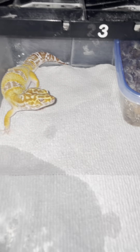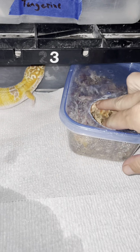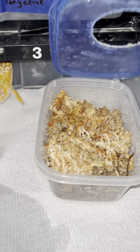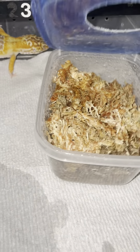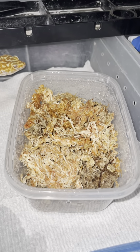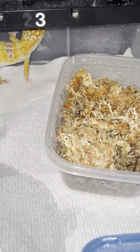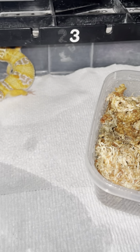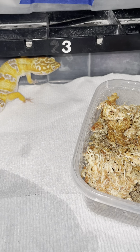This is what one of our hide boxes looks like. We don't gatekeep — this is from Dollar Tree and we put the hole in the top. The substrate in it is peat moss. The moss we use is orchid sphagnum moss from Home Depot — we'll send a picture out if anybody needs it.